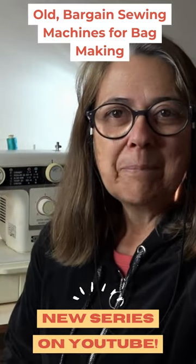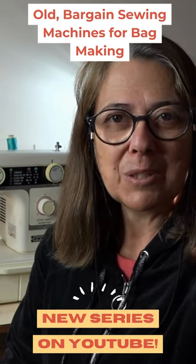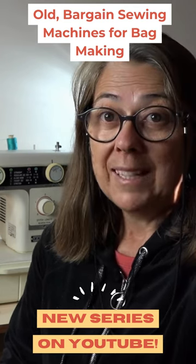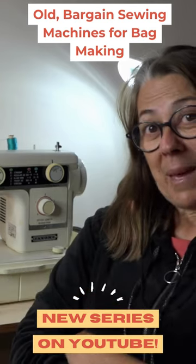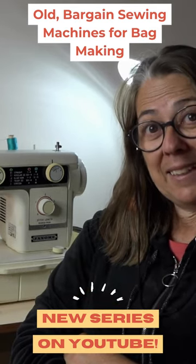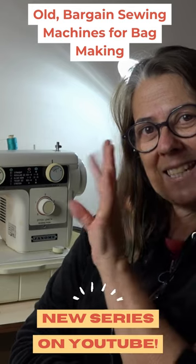Then we'll see how it performs, and I'll give you my verdict on whether it is a good machine for sewing bags or not. I'll be back when I've made a bag on this machine — catch you later!